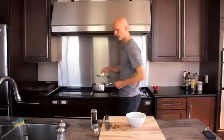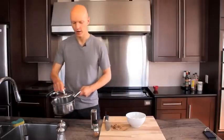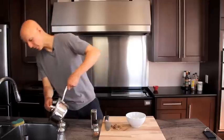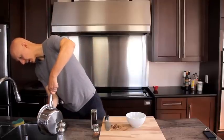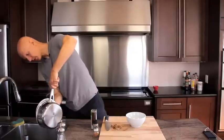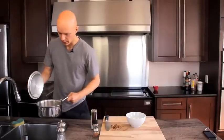Because I rarely measure things, I'm going to put the lid on top and leave a little opening to allow some of that extra water to drain out.